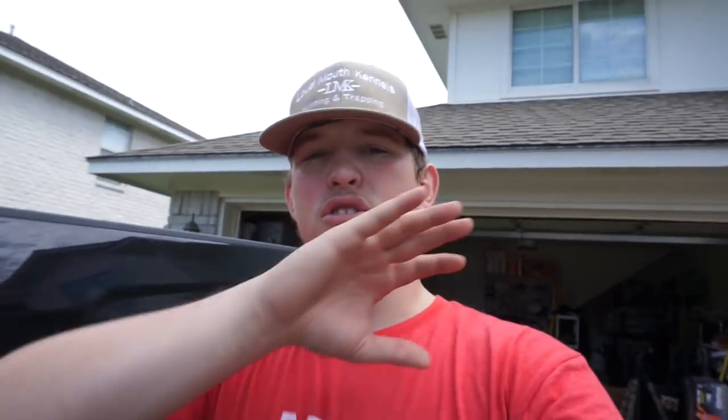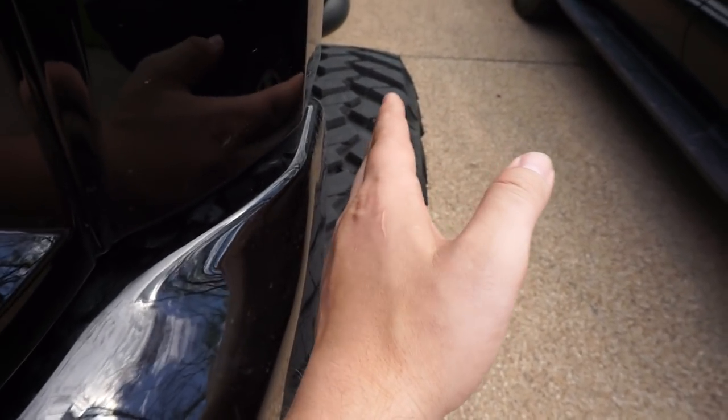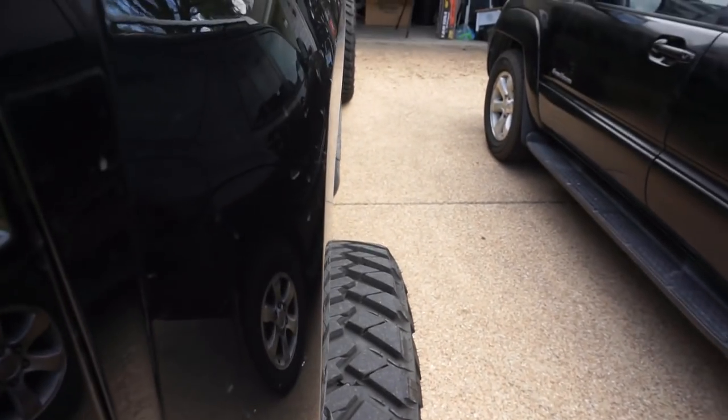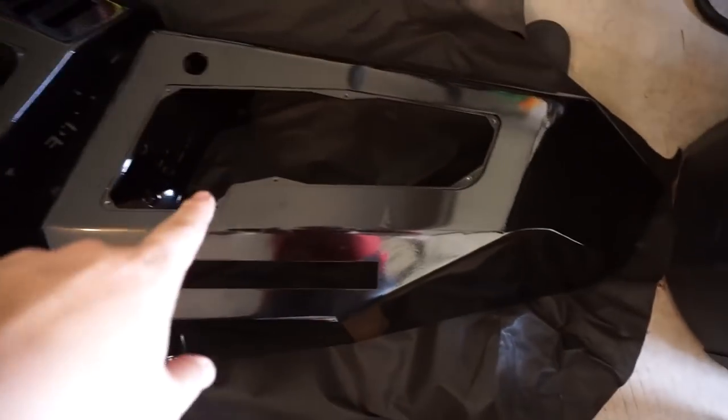The bumper they made for that red one was made for fender flares, and I absolutely cannot stand fender flares. I just hope this bumper doesn't stick out parallel where the fender flare would be if you don't have them. If that's the case, I'll be contacting Road Armor. Either way, I'll show y'all — there are two ways to go about it.